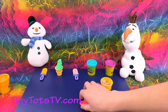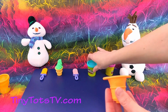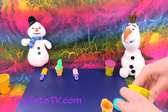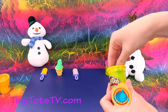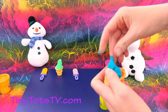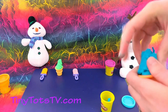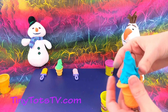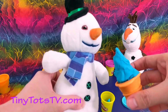Now let's make an ice cream cone for Chili. We'll make this ice cream cone blue. Here we go! Let's make it nice and pretty. There we go! Chili, do you want this ice cream cone? Yum yum yum!